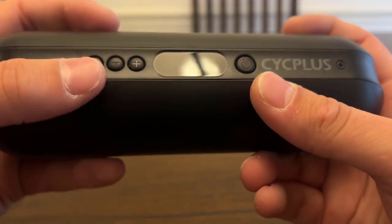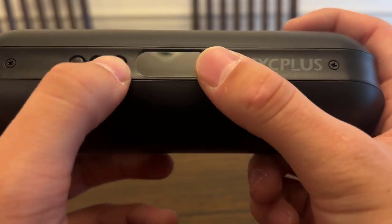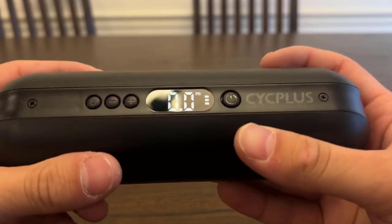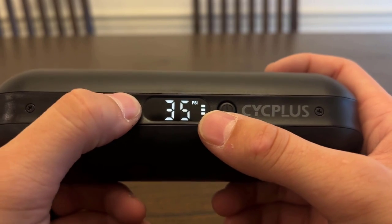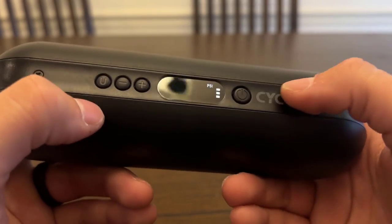This is the front of it here. You've got your different buttons — the on button, the display, and the up and down buttons to adjust your tire pressure. Let's go ahead and get it turned on. You've got the PSI that you can adjust here, so if you want it to be at 32 PSI, you can set it there.